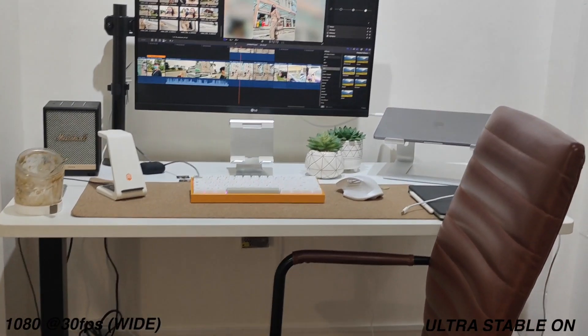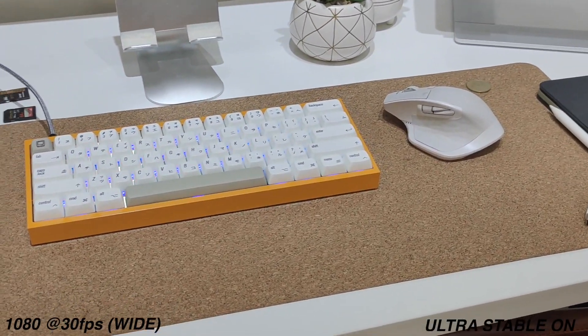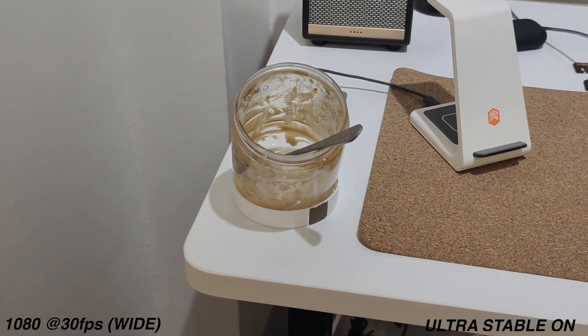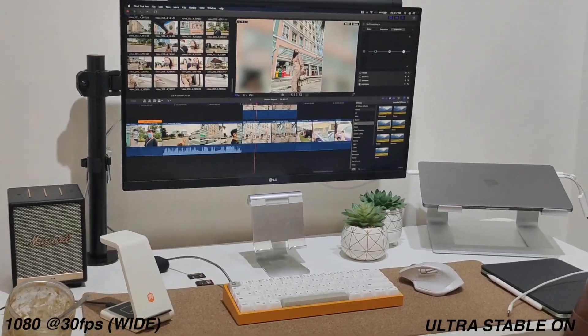Here's our situation: I'm using his keyboard since mine is being fixed while I'm editing. I just finished a coffee-flavored ice cream that Jason and I shared — because I really need to watch what I eat. Finally, we've wrapped up our Vivo V20 Pro 5G day in the life.